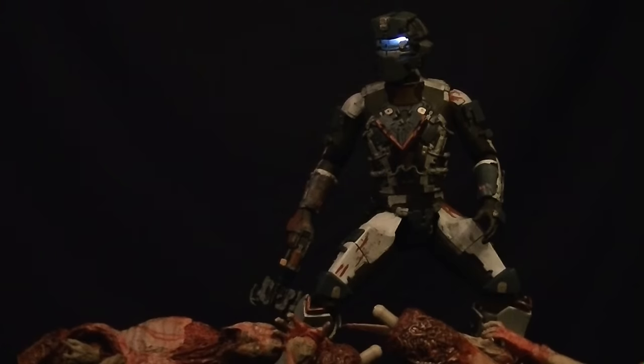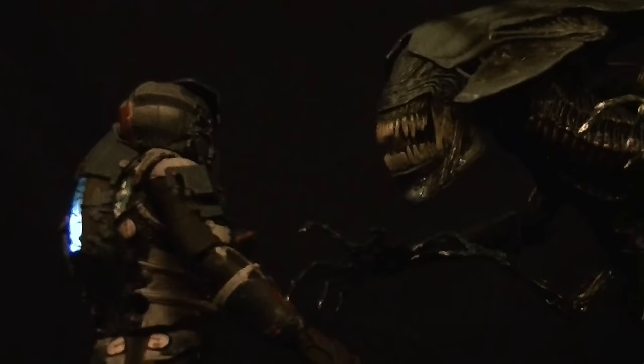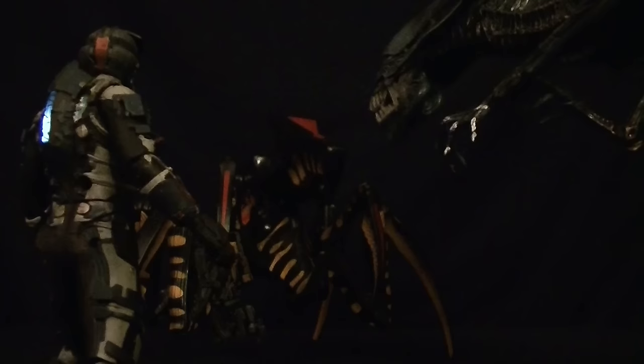Yeah, I swear to God this better be the last of them because I swear to God if I gotta deal with one more freaking alien. There's something behind me isn't there. Okay, before you eat me, can I just say one thing — you are literally like the coolest alien ever. I beg to differ.